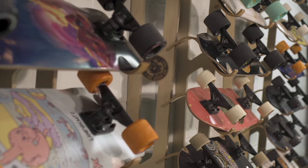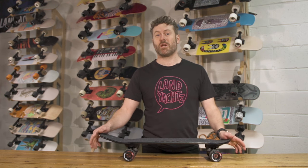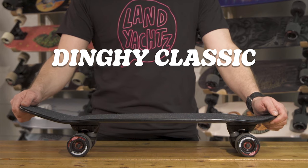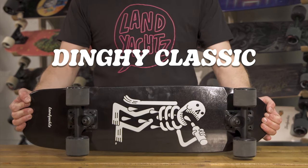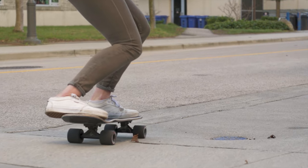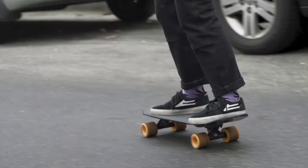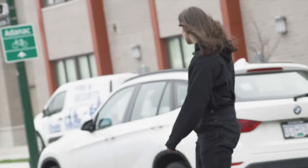We've got a lot of fabulous cruiser boards in our lineup this year. I'm going to give you a rundown on the differences between the shapes and setups. This is the Classic Dinghy — it's our most compact cruiser. The deck is nice and tight, nice and small, mellow concave, so super comfortable for long days skating. Perfect for skating around your neighborhood, in and out of stores, on buses, putting in a locker.